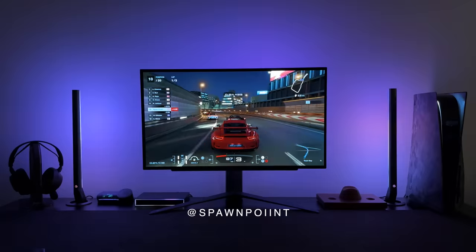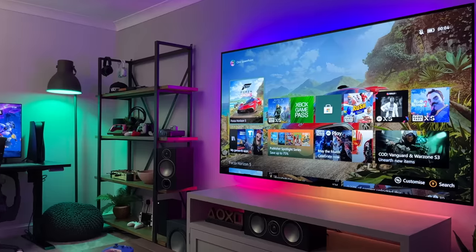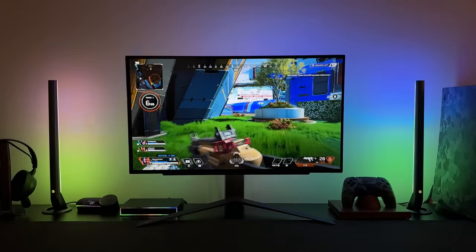Hello everyone, it's Spawn Point, and today we're taking the gaming setup to a whole new level. I've been using RGB lighting for years, but this new kit from Govee is something else.